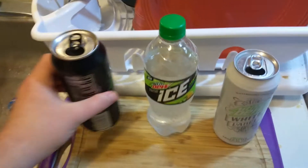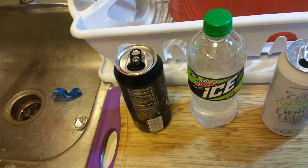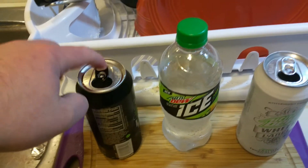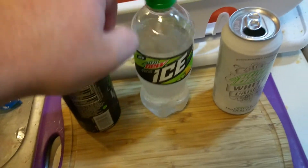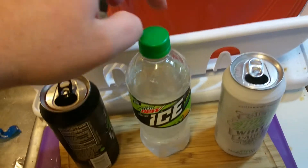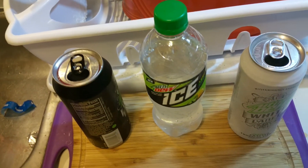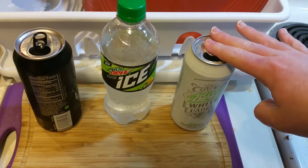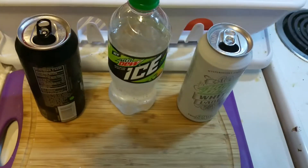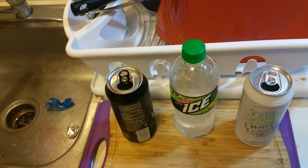I wouldn't really recommend any of these overall. The black label has a strong bite that lingers. Mountain Dew Ice tastes like 7Up or Sprite. I'm starting to not see the Ice as prevalent in my store — I live in Seattle so it might be regional. The white label you can skip entirely. Personally, I'd just rather drink water.